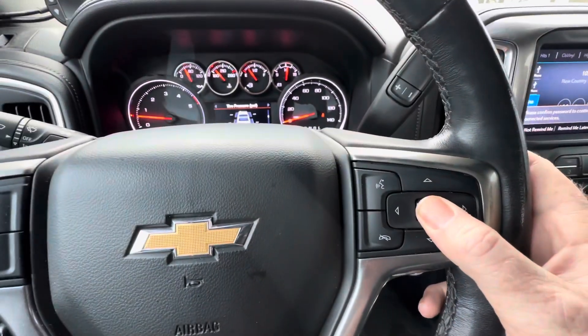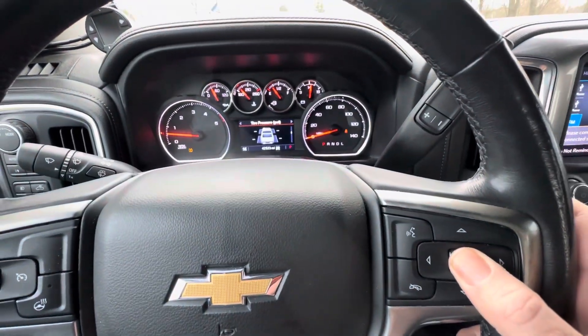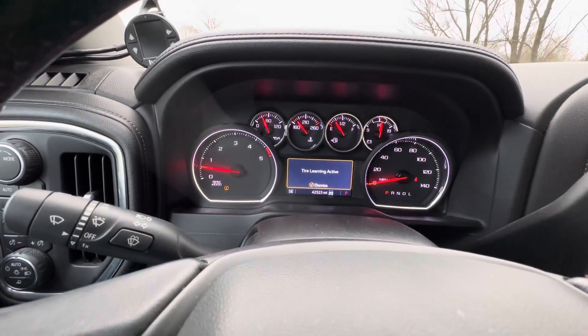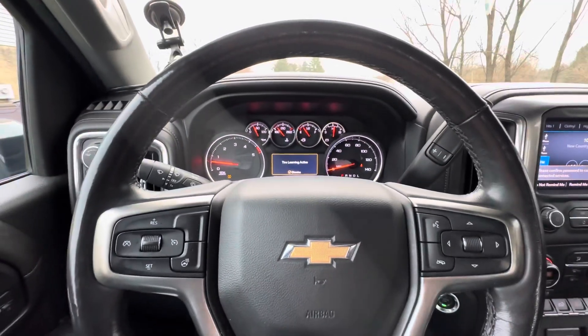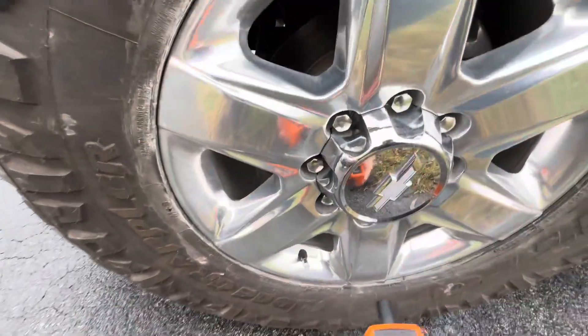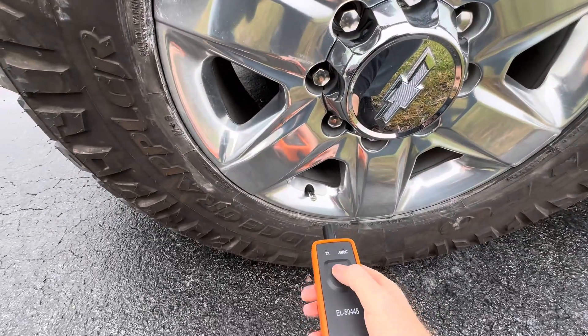Hold down the toggle button — it should beep at you. Tire learning activated. Now we'll calibrate the tires.